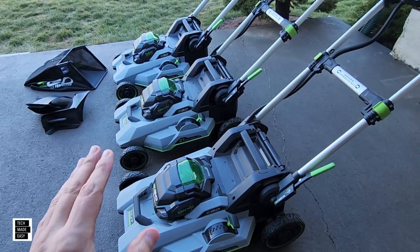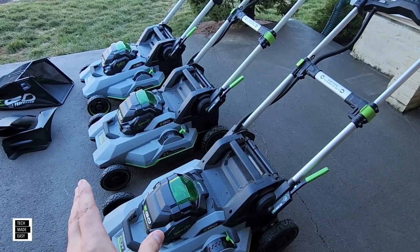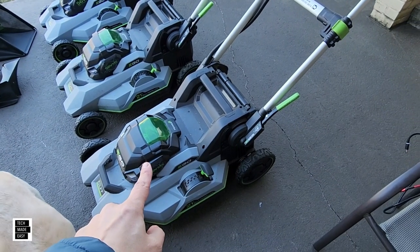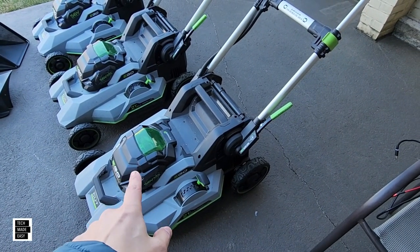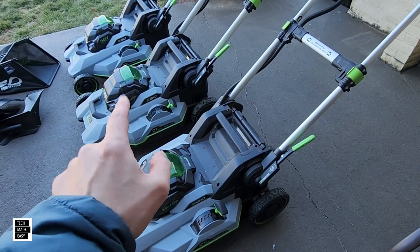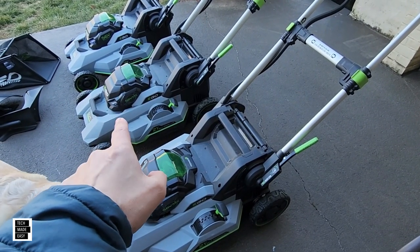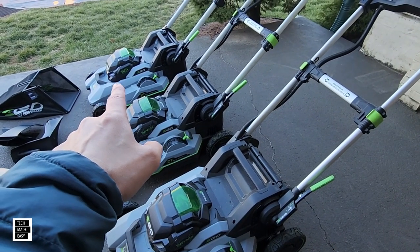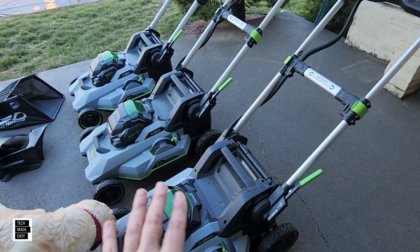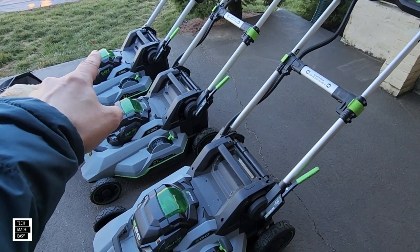Let's talk about weight. As technology gets added to these mowers, they do get heavier. The 2135SP is 55.3 pounds or 25.08 kilograms. The 2156SP is 55.56 pounds or 25.20 kilograms. And the new Speed IQ model is 59 pounds or 26.76 kilograms — and these are all without batteries.